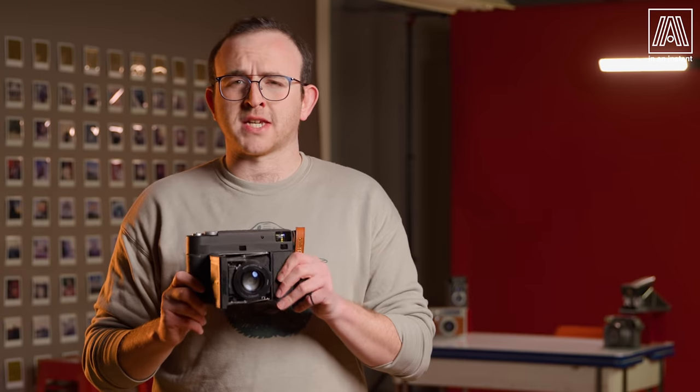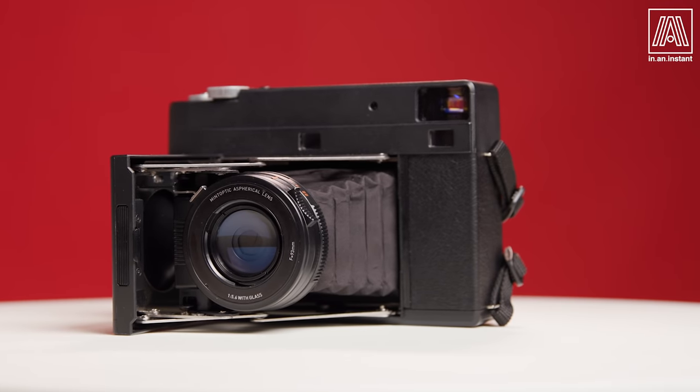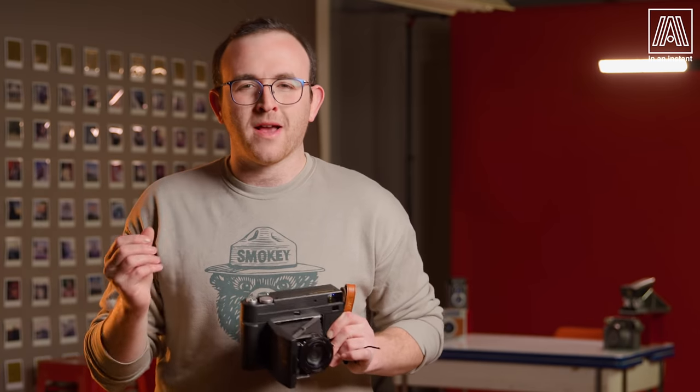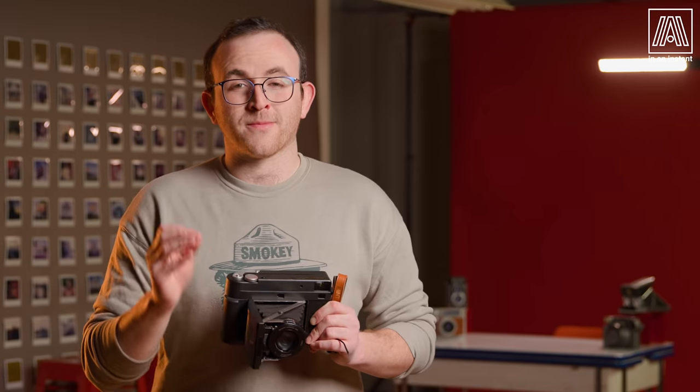I'll dispense with the levity and commence with the brevity. This week we're looking at the RF-70. This is the most premium Instax wide shooter ever produced, the crème de la crème of Mint Camera's original creations, and it is without further ado that I bring to you this review.